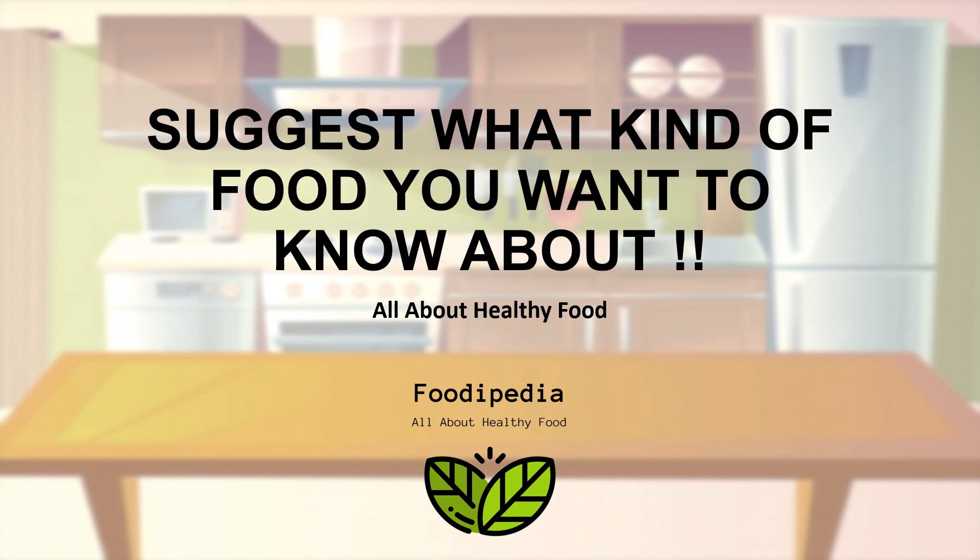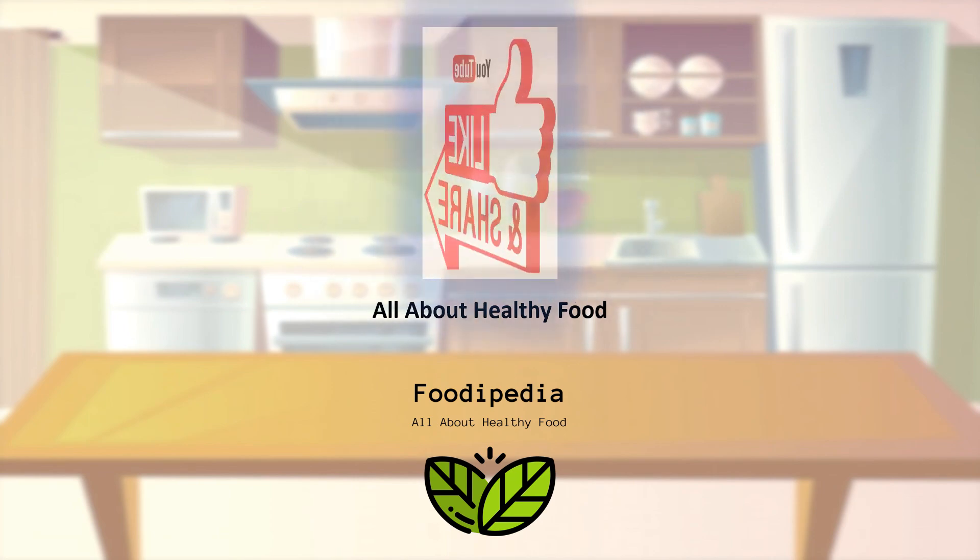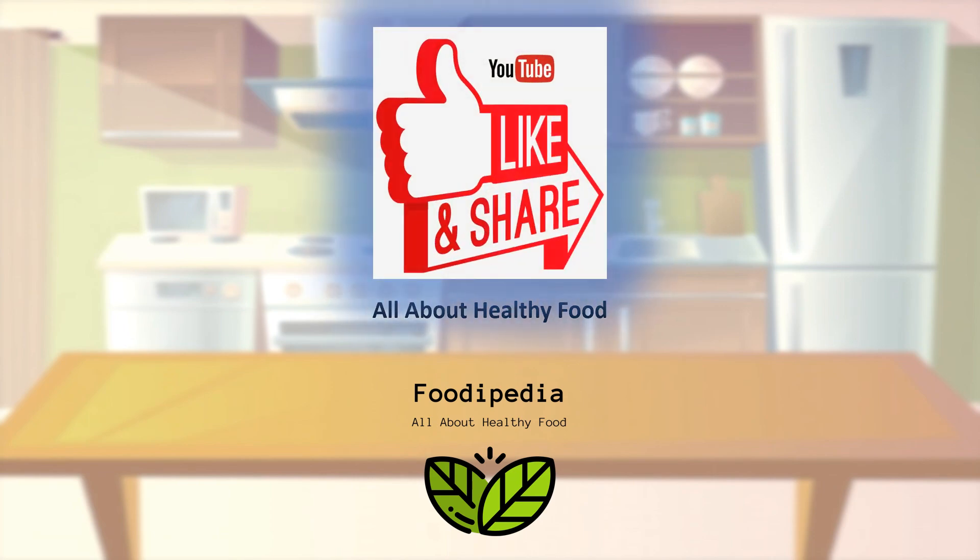Please suggest what kind of food you want to know about. And please do not forget to like, subscribe, and share to support our channel. Stay tuned.